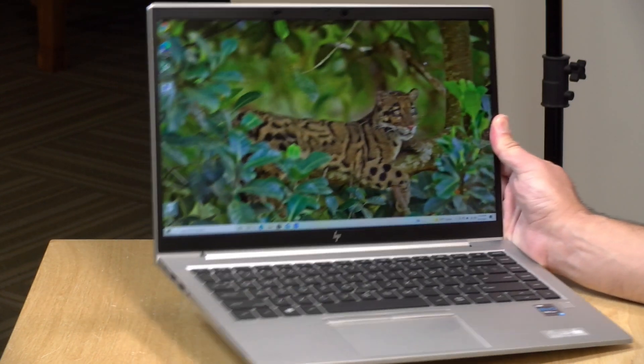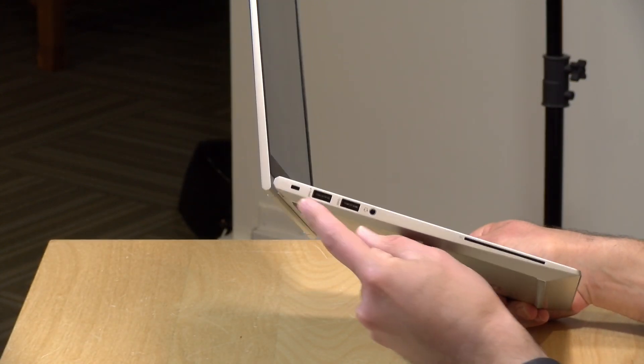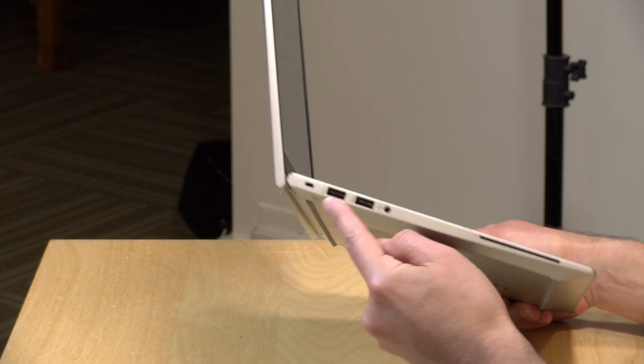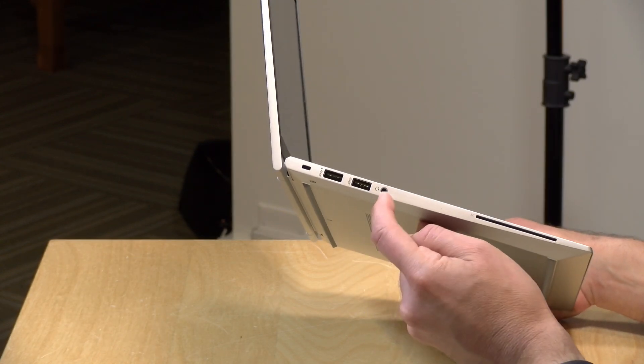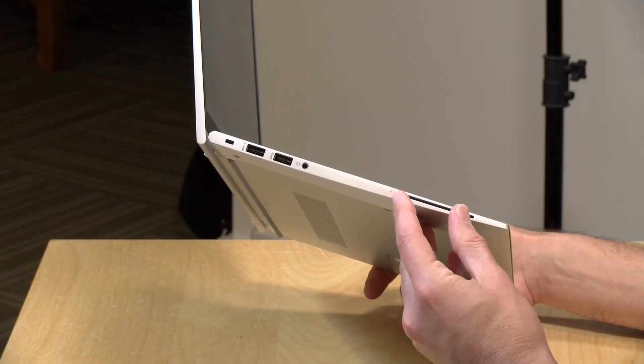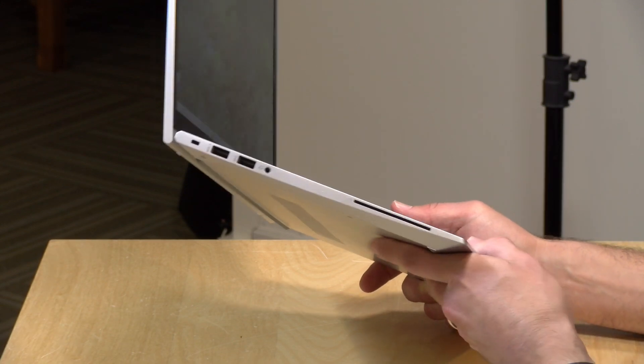There are a number of ports on this one. On the left-hand side, we have a Kensington lock, two USB-A ports running at USB 3 speeds, a headphone jack, and a slot for security cards that many in corporate and government environments use.